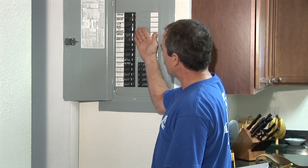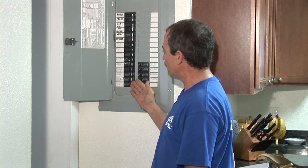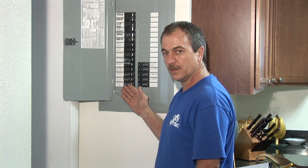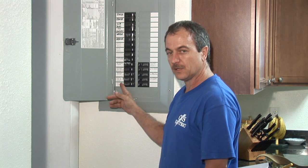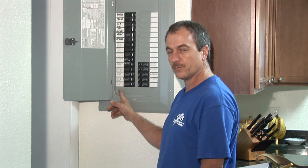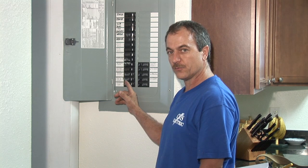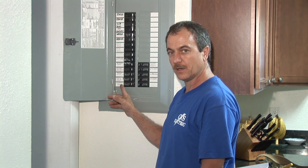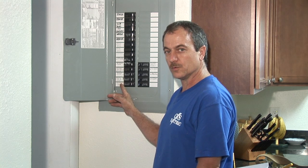Another good thing to do is to label your panel so you know exactly where everything goes. A good way to do this is to take masking tape, put it next to your breakers, and go through the house one by one, turning off your breakers and labeling which room each one controls.